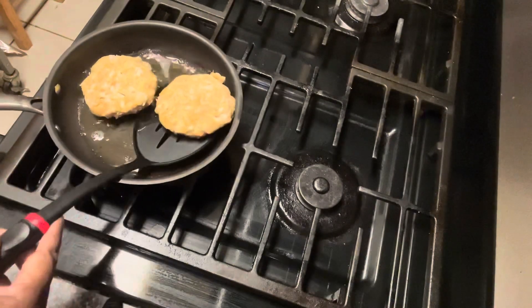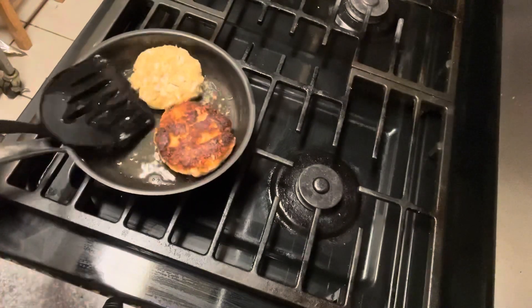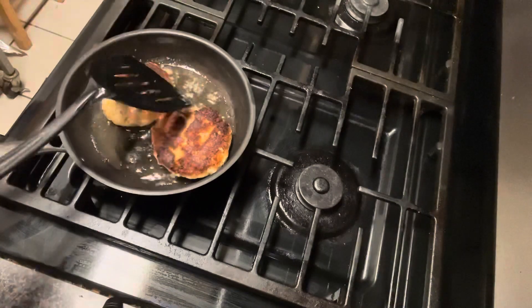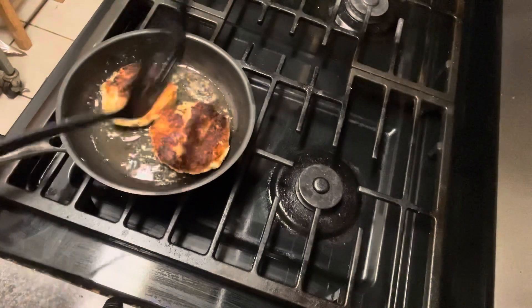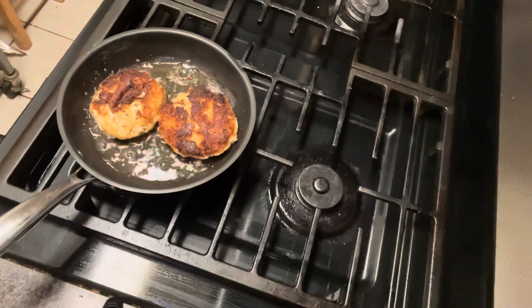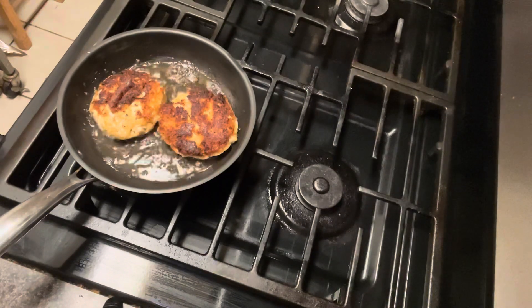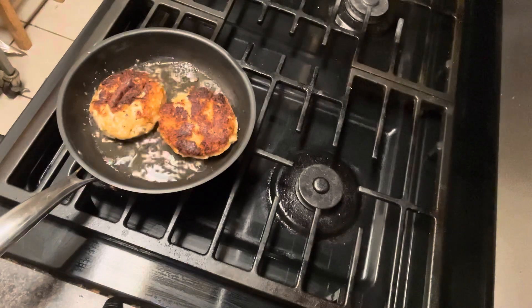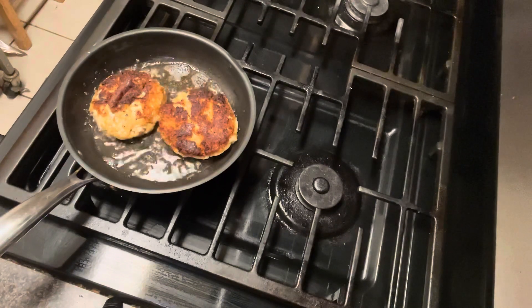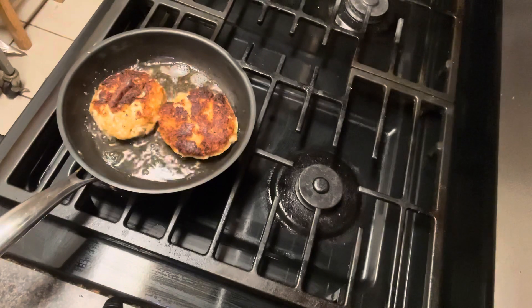Alright, let's flip our crab cakes. Look at that — that's what I'm talking about! I should have got a bigger pan because you need that room to flip without the crab cakes breaking up. They don't take long to cook — look at them, looking good! When we come back the crab cakes will be done and the water will be on for the grits. I'll put my crab cake recipe below.